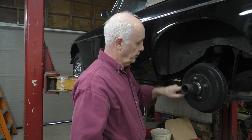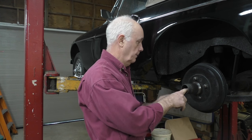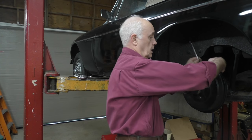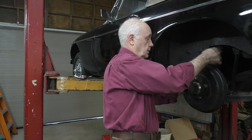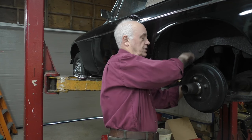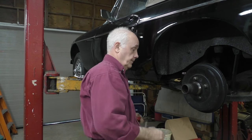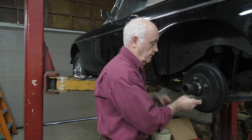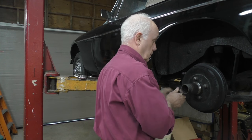Now we have to undo the four nuts and take the brake drums off, and we're going to undo the nut on the end of the axle shaft. To make it a bit easier I'm going to cheat a little bit — I'm going to adjust the brakes up so the brake adjuster is on hard. So now my wheel doesn't turn and then I can undo the nut.